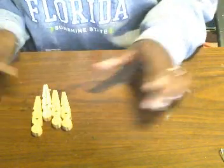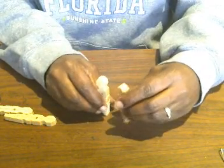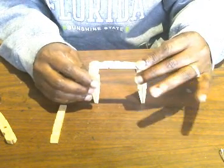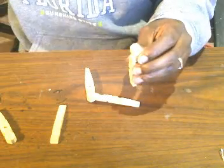Here are my four pieces. So now that you have four, you're going to turn them over. Now we're going to take two more of your sticks and glue them so they look like this. I'm just going to put some hot glue on here.